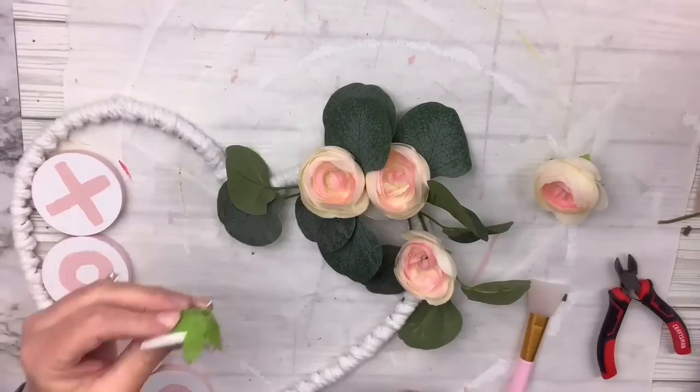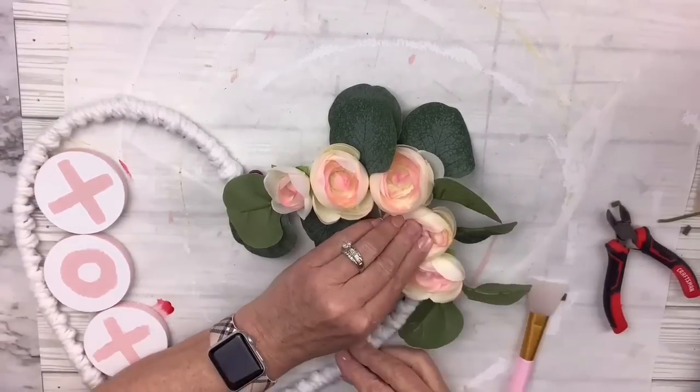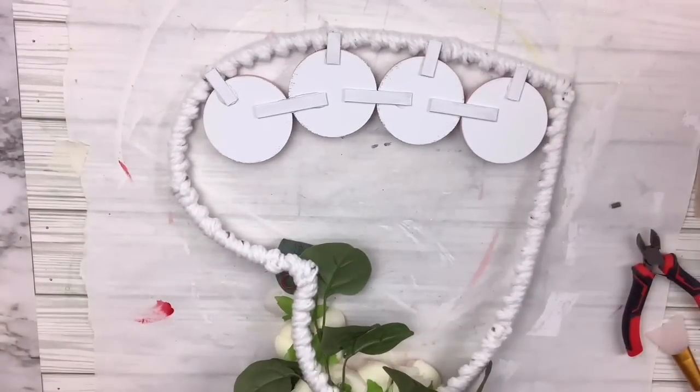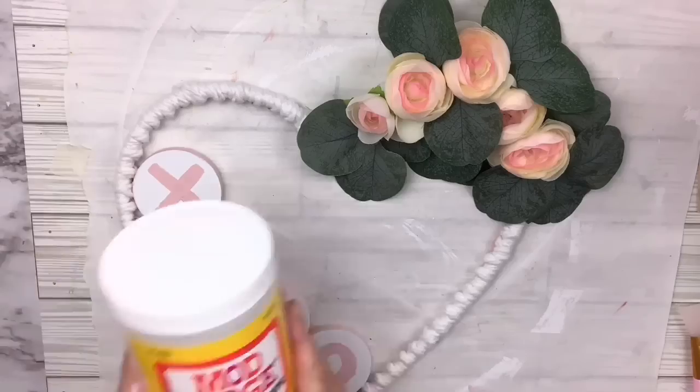Once that's done I'm gonna add a few more leaves here and there to fill in any holes and arrange a few where I want them. Then I'll take the Mod Podge and cover the letters — and that's it! So easy. I think this one came out so pretty — let me know what you think.